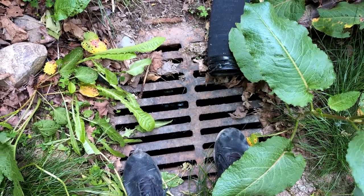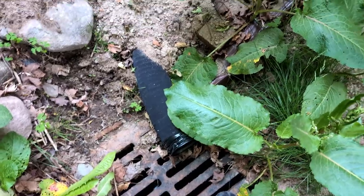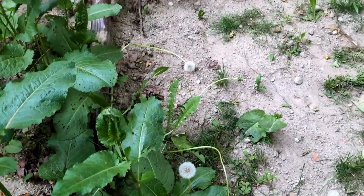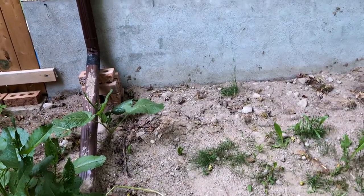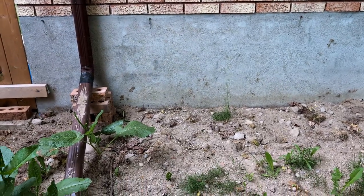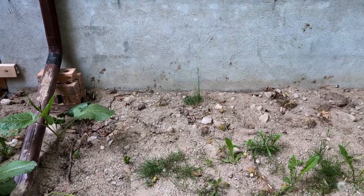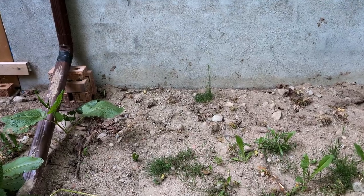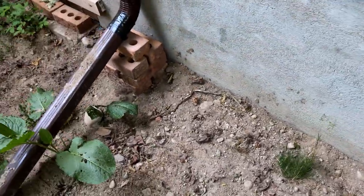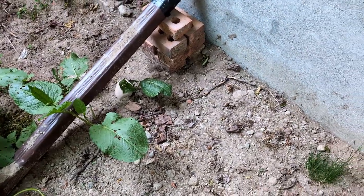I think what happened is the water being pushed through here went through the soil and then into the basement. It doesn't look like it right now, but this looks like a poured foundation — it's not. It's cinder blocks with cement on the outside, and then tar. When I dug this up there's actually tar underneath on this wall, so the water actually had to come in through the actual footing.